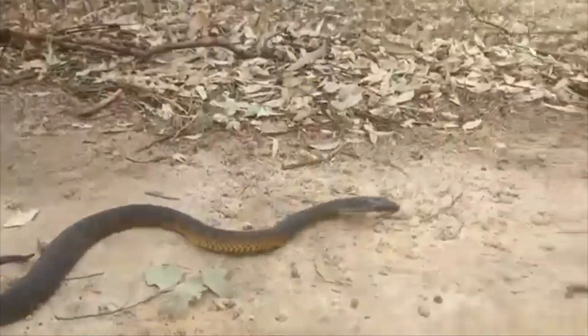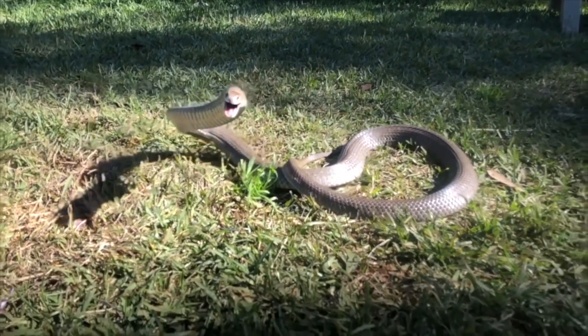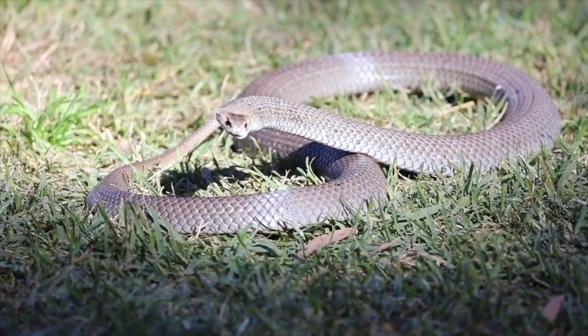It just wants to be left alone. Another great example would be an eastern brown snake. When an eastern brown snake rears up in that iconic S position, that is the snake saying: leave me alone, please — I don't want to deal with a big giant human, I just want to escape.